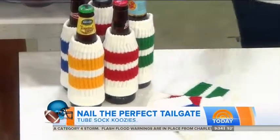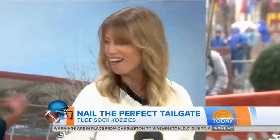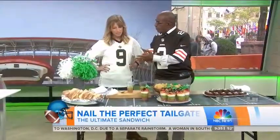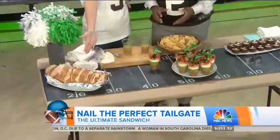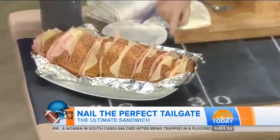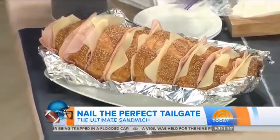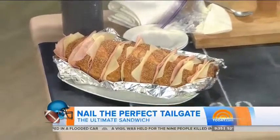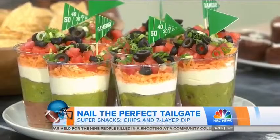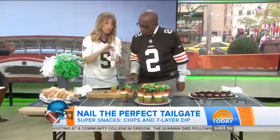Tailgating is all about the snacks — and coolers. Think multiple coolers: one for cold food, with a handy velcroed-on baggie for all the utensils. Another cooler for hot food — just line it with tin foil and fill the extra space with dish towels to keep food insulated. And of course a drink cooler — you can freeze flat water bottles to act as ice.